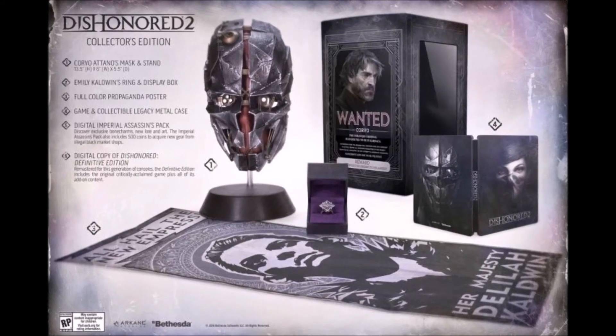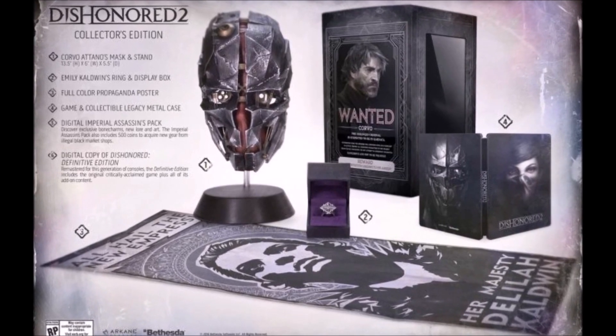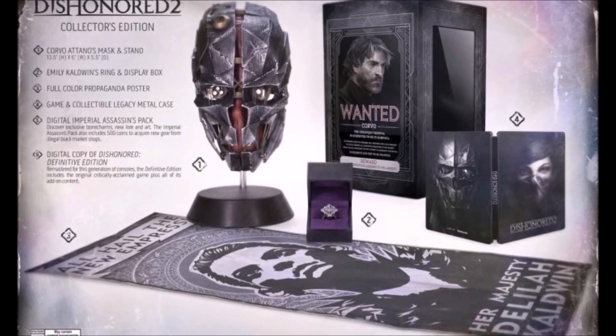The next item is Emily Coldwin's ring and display box. This wearable prop is made of zinc alloy, and it comes in a nice fancy ring box for display.